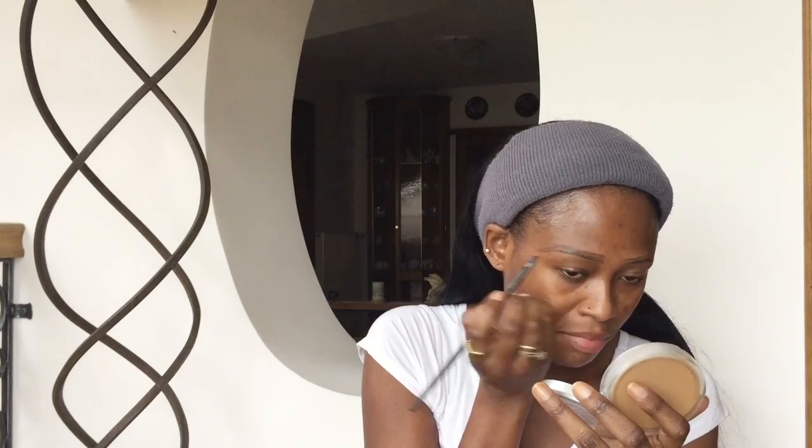I'm going to go in with my pencil — my coffee pencil — just to get the shape that I want. I'll draw a box to get the good shape, and then I'm going to go with this angle brush to apply my black gel eyeliner from Kiss Beauty. I don't have the brown, so I'm just going to fill in the edges of my eyebrow with the black gel liner.